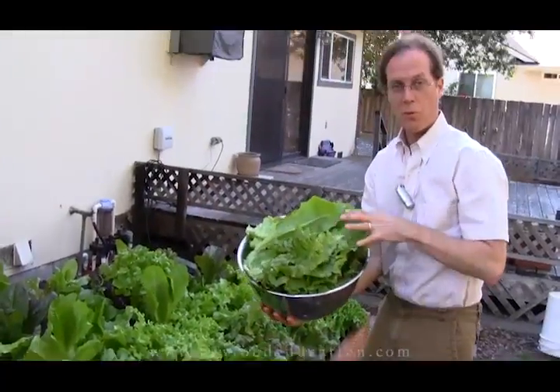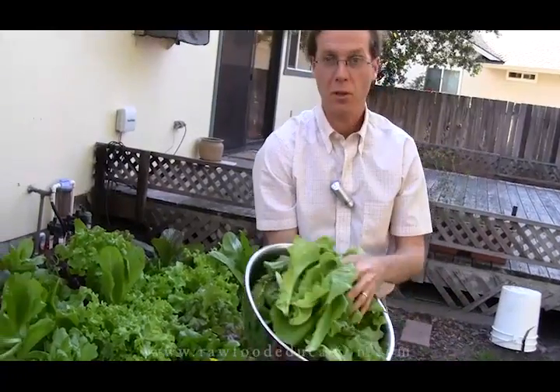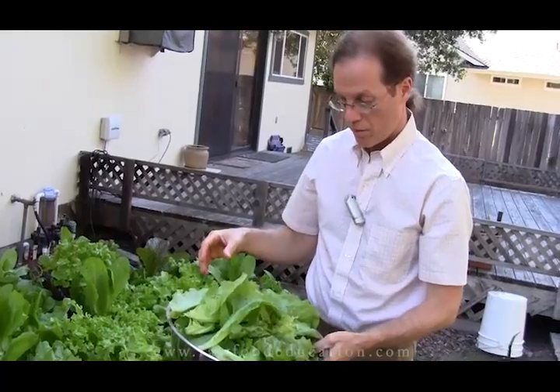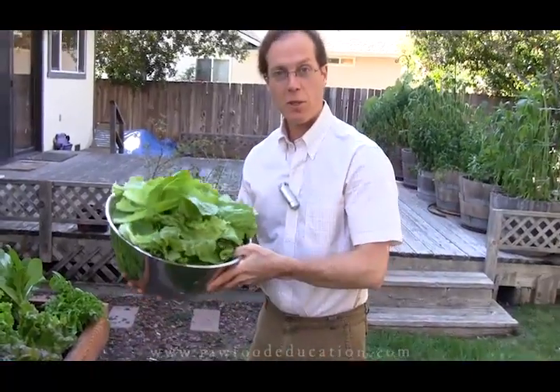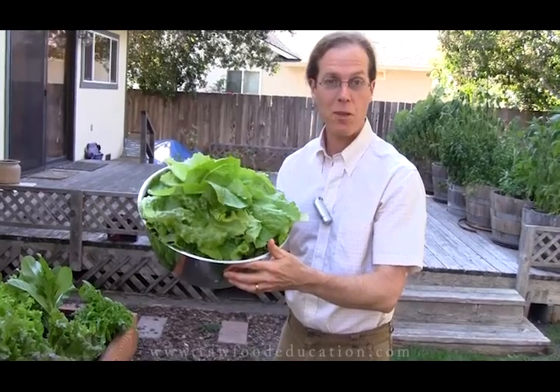So look at this — our bowl runneth over. Basically, this may look like enough for a whole family, but my wife and I are going to split this up and put it in our salad tonight with a whole pile of other vegetables. And the way things are going, it looks like we're going to be able to do this just about every day and enjoy lots of lettuce. So all our efforts were worth it.